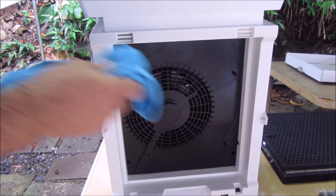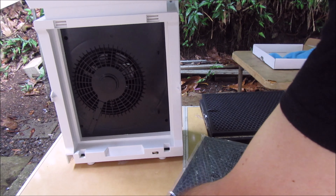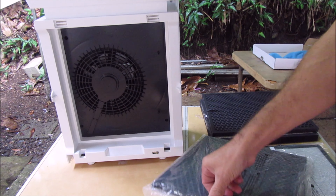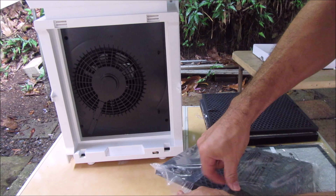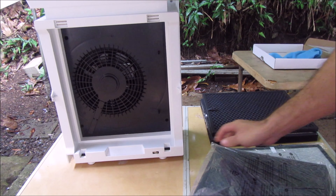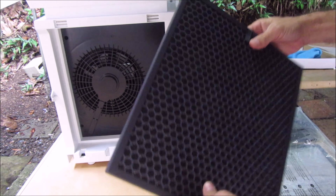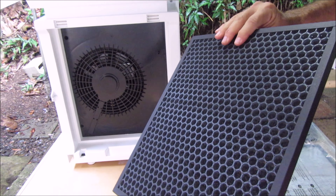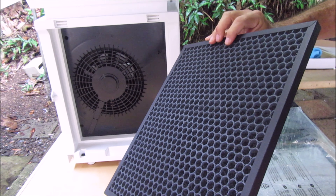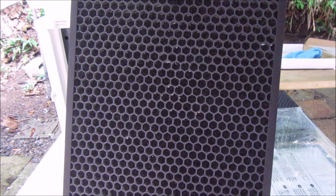Now I'm going to do a quick wipe down of the inside. Here's the new charcoal filter going in.